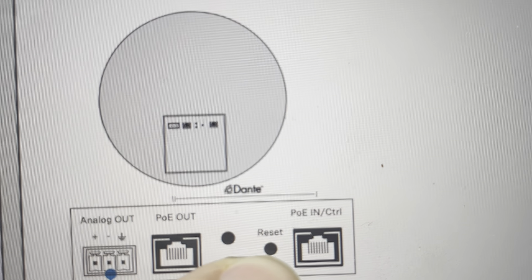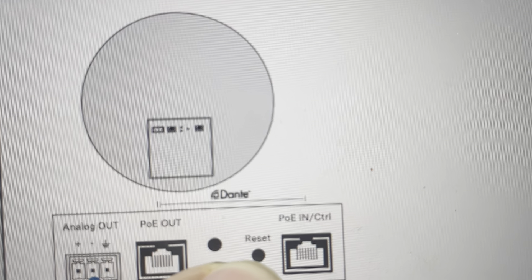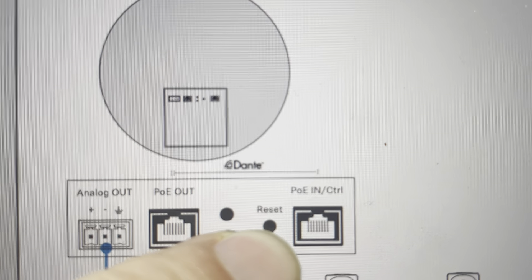Hey everybody, this is a quick video in case you have a Sennheiser Team Connect Ceiling Medium and you need to do a hard reset on it. You might need to do this hard reset for a couple of different reasons — if you're having connection issues or different troubleshooting needs where the ceiling speaker is not working, a hard reset can fix a lot of these things.